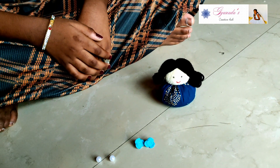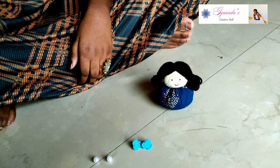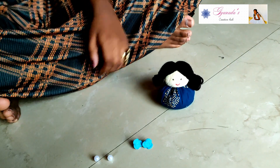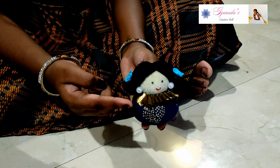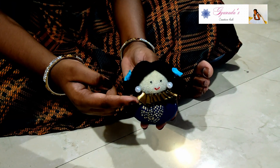Use a glue gun to stick the pearls and roses. Then make a golden ruffle and stick it on.